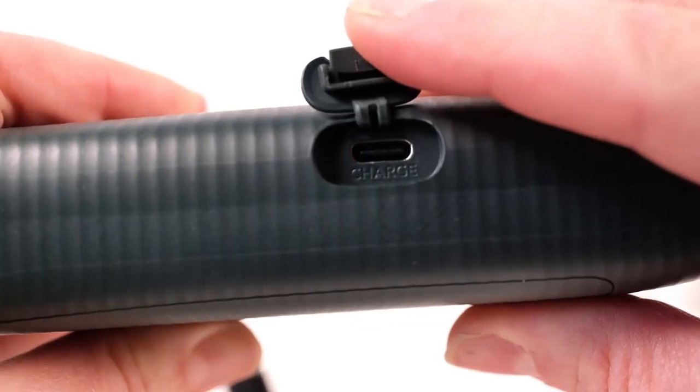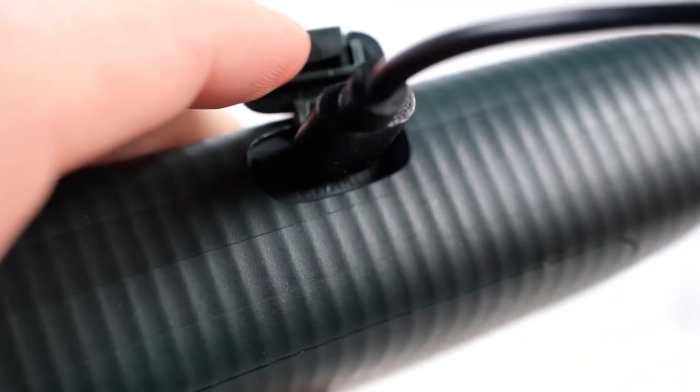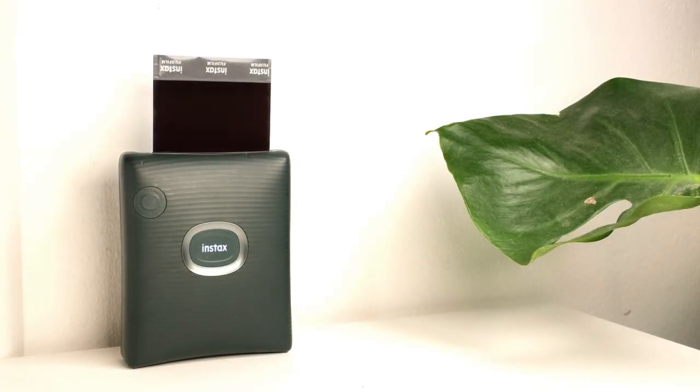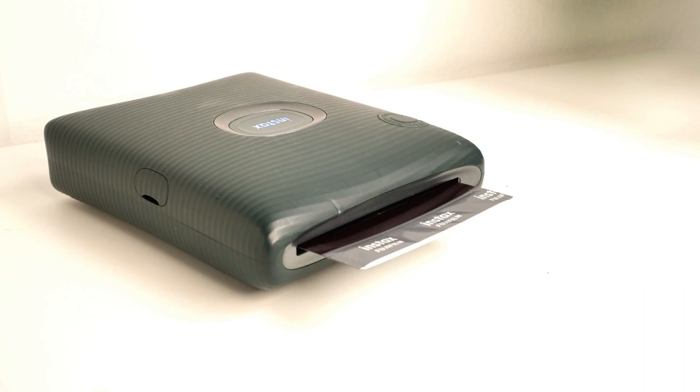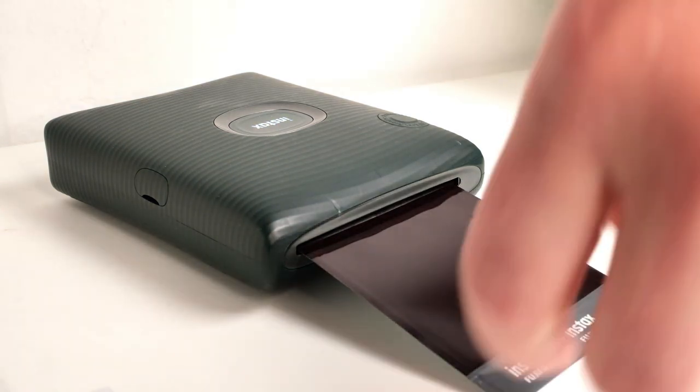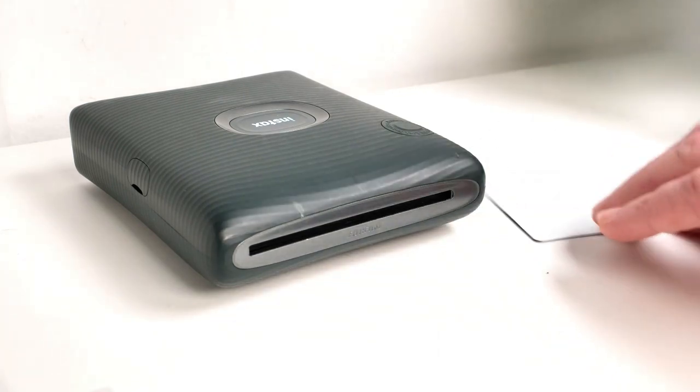To power this printer, it comes with a USB-C cable, which you can plug into the side here. It also has an internal lithium-ion battery, and as far as battery life goes, you should be able to print about 100 pictures before you need to recharge it. So far, so good — it hasn't really given me any trouble.